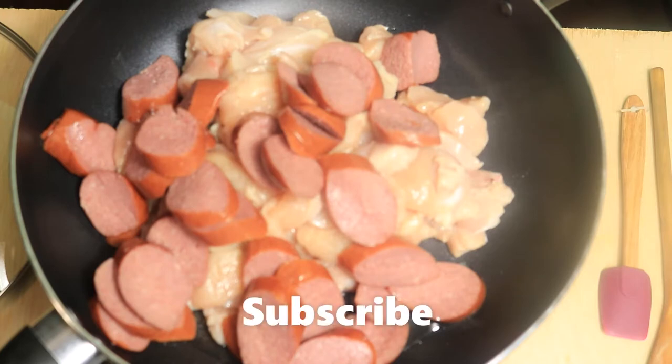Now press subscribe, hit the like button, and turn on your notification bell. Let's continue on with the video.